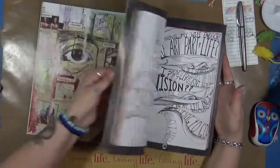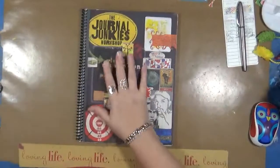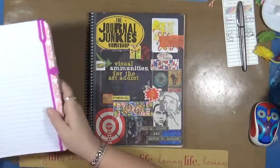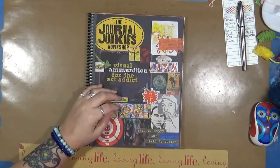I highly recommend this book, especially if you want to be a journaler who enjoys the visual aspect of it. This is just, to me, phenomenal.